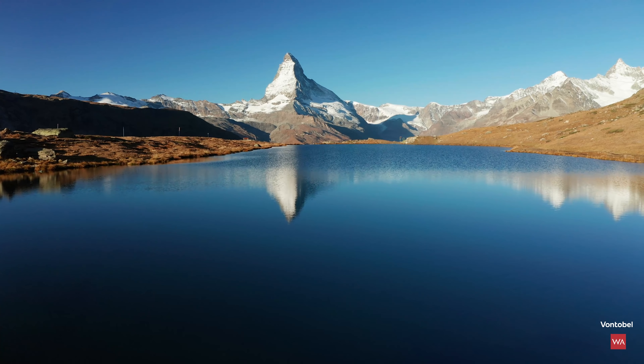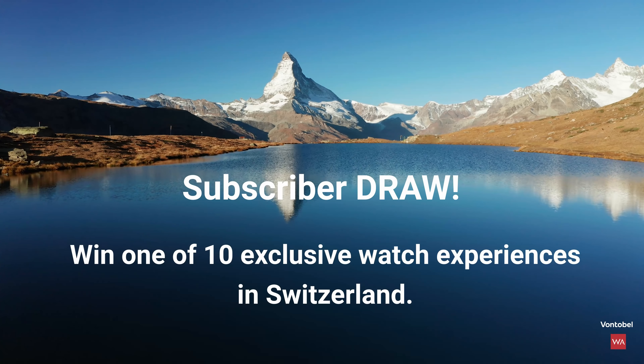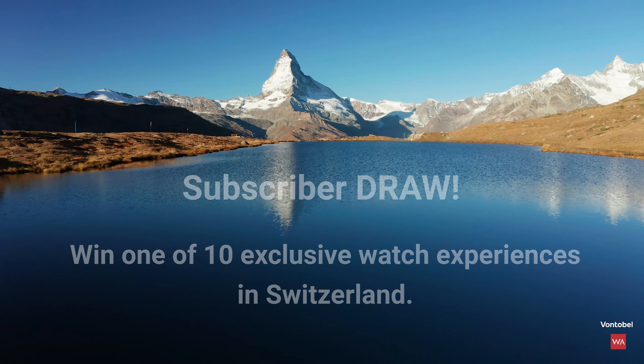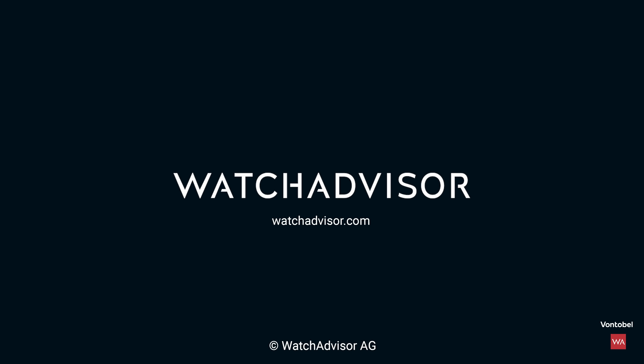Have you packed your luggage? If not, do so — subscribe to our channel and hit the bell. You will get the chance to win your exclusive trip to Switzerland.